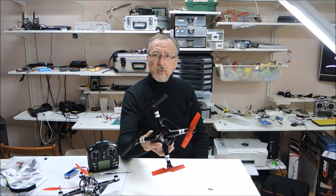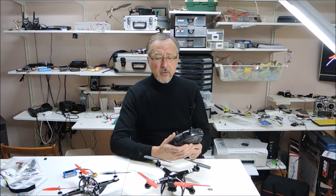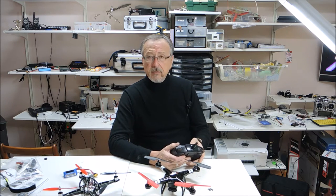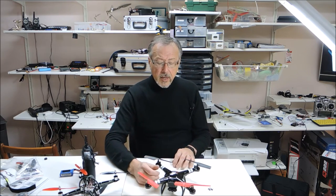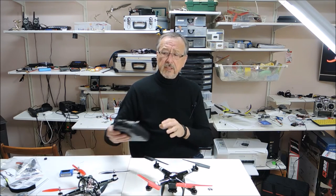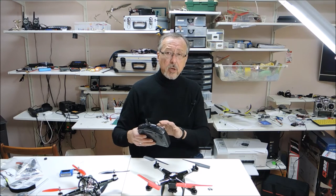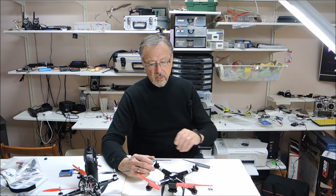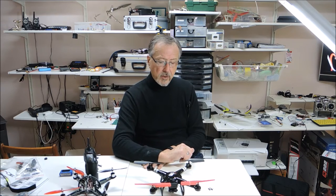I've taken my SEMAs and flown them outdoors and they work well, but there is a range problem. On the SEMA, I modified the antenna — which is very popular — I added an antenna with a ground and it really extended the range. I'll probably do the same for this radio and shoot a video on that. There's a jumper that will allow you to connect the antenna to an internal cable, so I'll do a video on that in the near future.